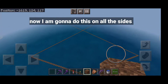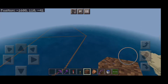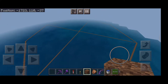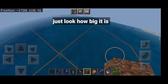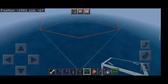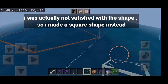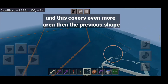Now I am gonna do this on all the sides. As you can see, I am done with the outlining — just look how big it is. I was actually not satisfied with the shape, so I made a square shape instead, and this covers even more area than the previous shape.